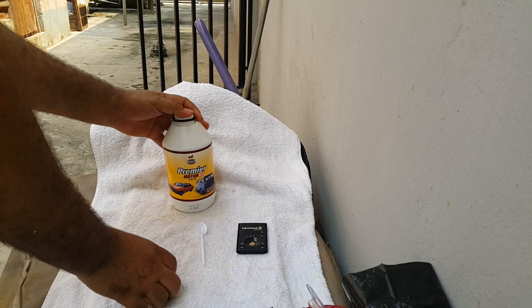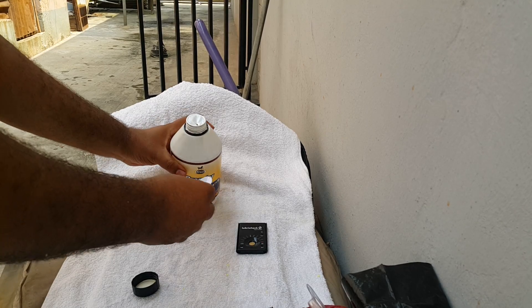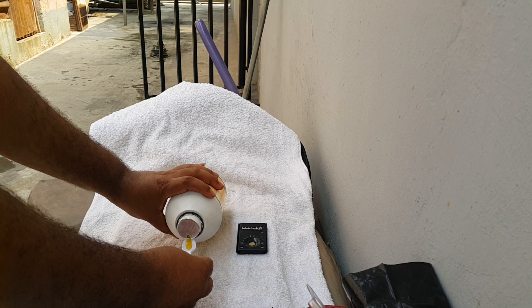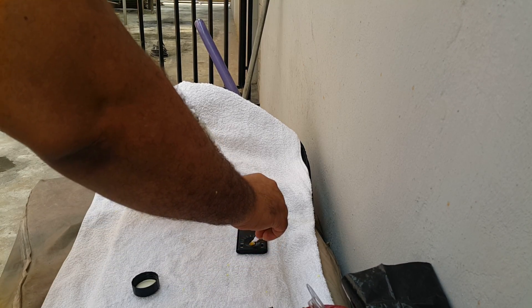It has a nice seal on there. We'll make a small puncture hole, put a little bit of oil in our spoon, and then we'll pour some into the sensor.